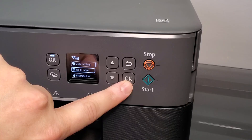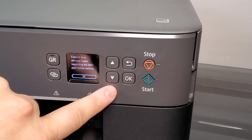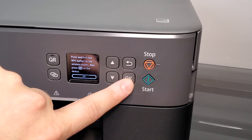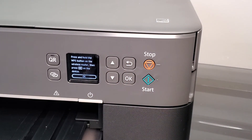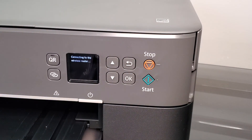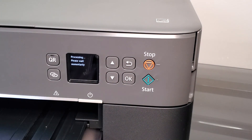For the WPS connection method: select WPS and press OK to confirm you want to use that method. The printer will tell you to press and hold the WPS button on the wireless router, then press OK. You can press OK first and then go to your router in another room and press WPS. It just connects to the router — pretty simple.